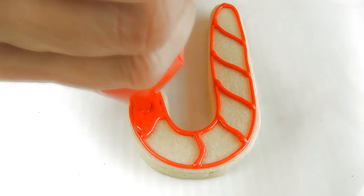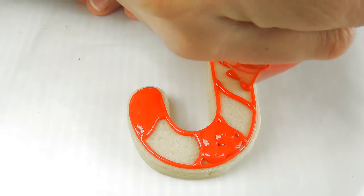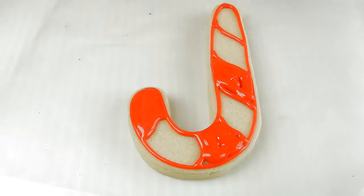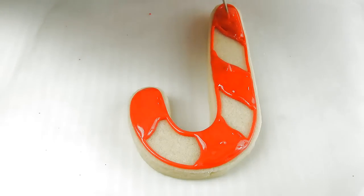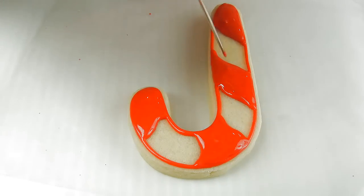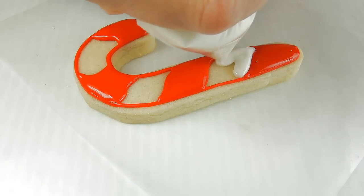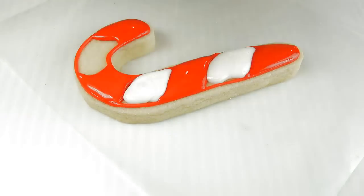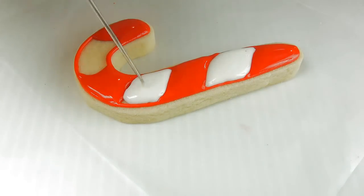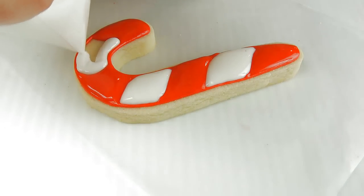Now fill every other section with red. And now we can fill the remaining sections with white royal icing.